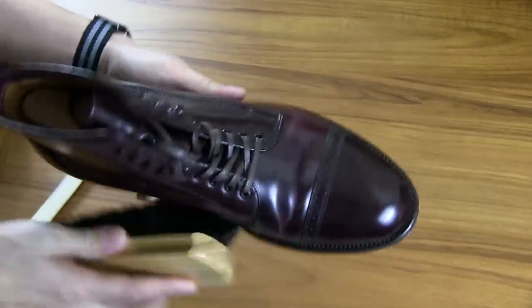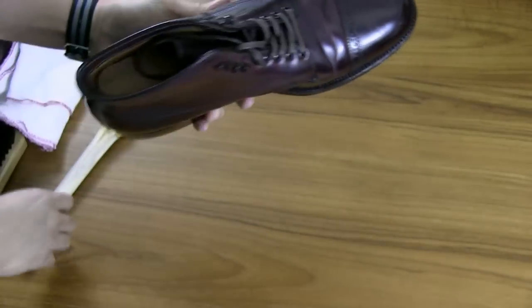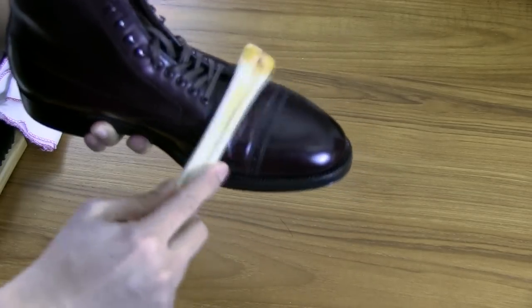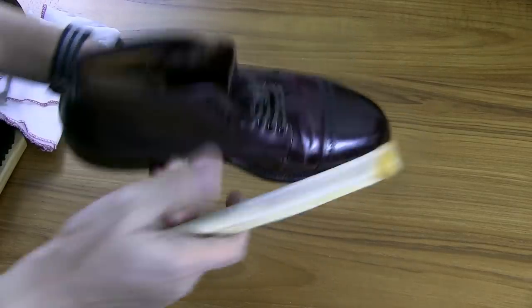That's the case anytime you're working on leather — you want to brush it first so it can accept the polish. Then I like to take a soft rag and just wipe it as well, just in case there are any loose fibers from the brush. Then you're pretty much ready to use the deer bone. You're simply going to rub it in a circular or side-to-side motion along the shoe, especially where the folds are. I do have shoe trees in here, which is something you should note.